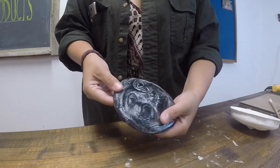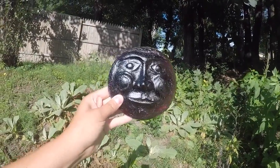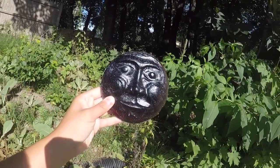Here I am just removing some of the kiln wash. Here is the finished product. For any questions, please visit www.luminarglass.com below.